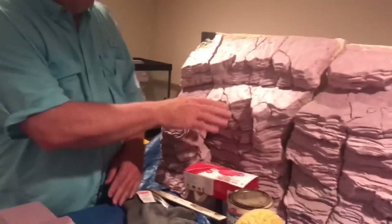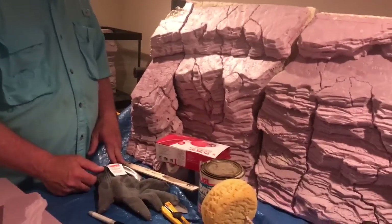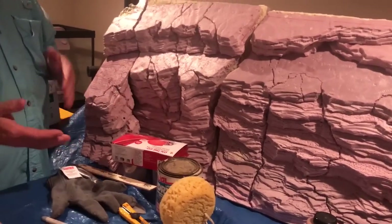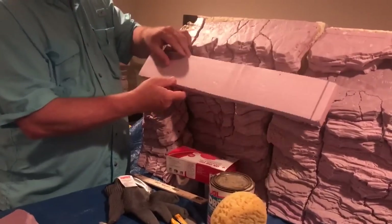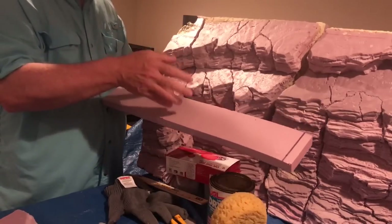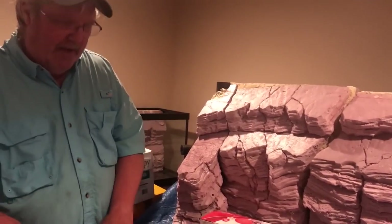Hey everyone, I'm Kevin, also known as Kasmodes on the forums. Someone asked me in a post to show them how I created these carvings for this background. You can see it's kind of layered like a rock wall — like a slate wall. Basically what I did was I took boards like this and stacked them one on top of the other, carved them one at a time, then glued and stacked them using Gorilla Glue and plastic pegs.